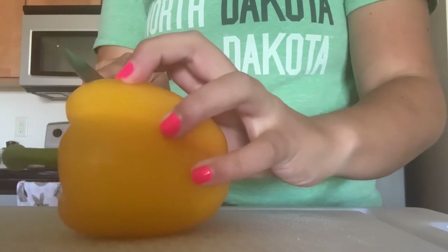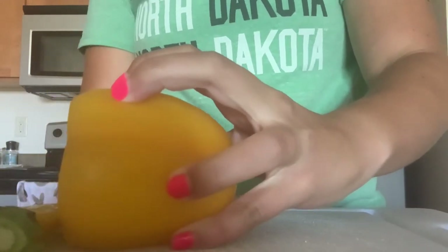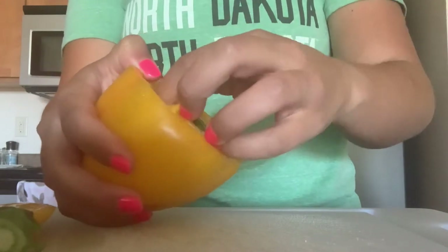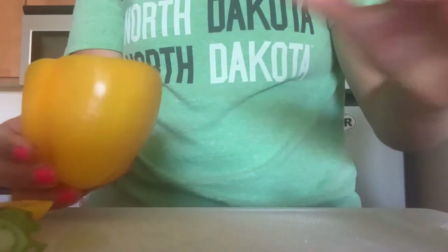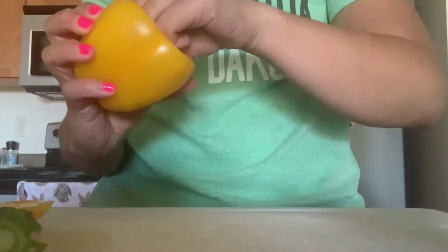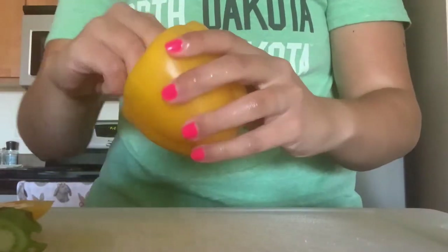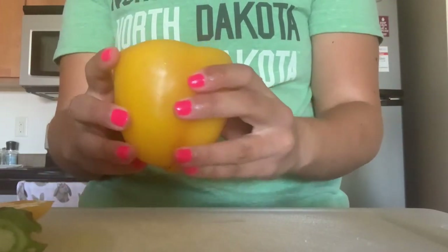I'm going to show you how I cut the pepper. I lay it flat and slice as close to the curve as possible where it begins to turn into a top. From here, you can use your hands to grab out the middle part with the seeds — you really just want to remove the seeds. You can also remove the white pieces inside; those are called the veins of the pepper. While you can eat them, they're just kind of bitter in flavor. This will be the bowl or cup where we put our eggs.